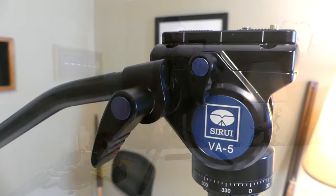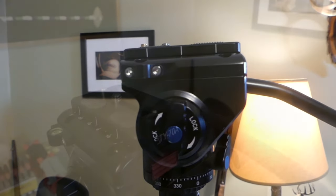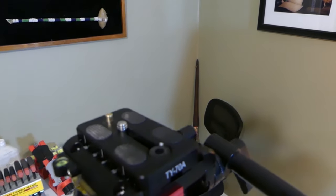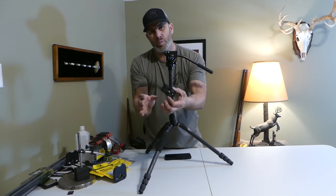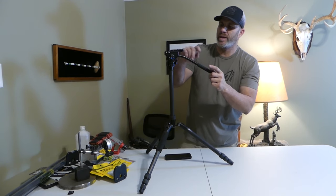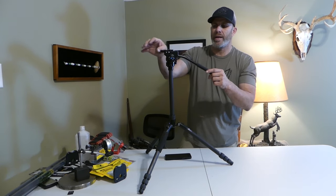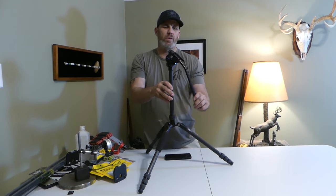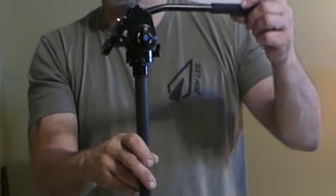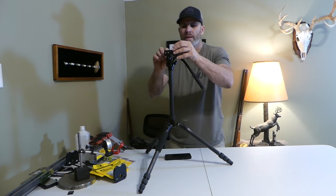This is a combo setup. The BA5 fluid head has a lot of great features. One of the first things I noticed is the mounting bracket — it's a very nice sized mounting bracket. It does come with two attached bolts. No matter how loose this gets, you cannot lose that mounting bracket. It will stay in that slot even if it's loose, so you don't have to worry about it falling off like you would on less expensive tripods.